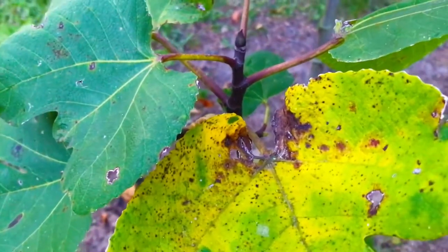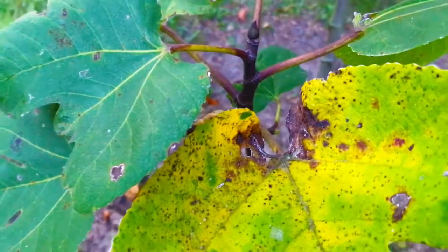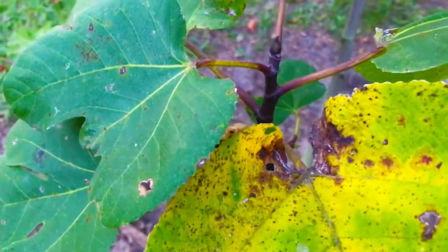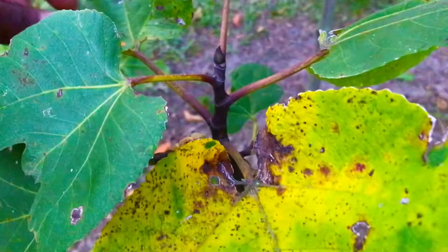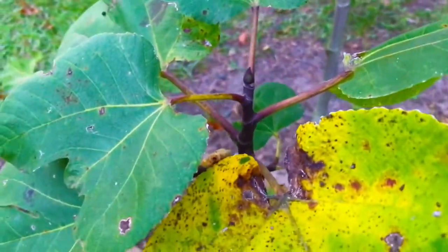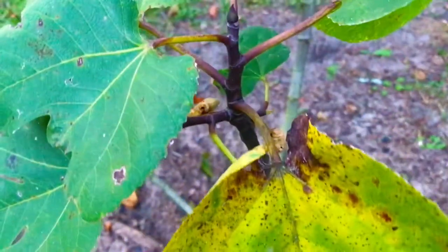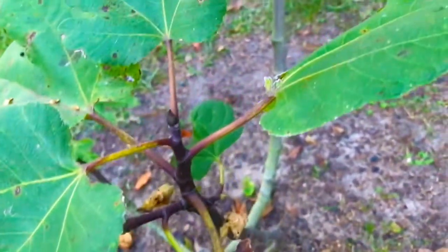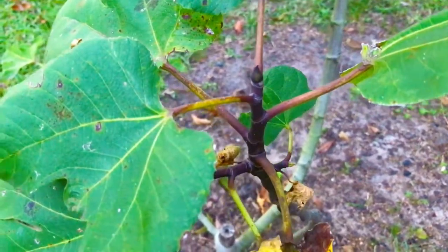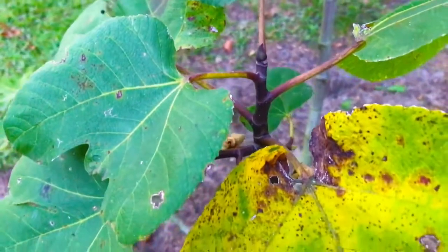Fig trees are not really native to high humidity areas — they are really dry climate trees. And though they can be grown in high humidity areas, they tend to, during the late part of the season — as it is here now, it's late September, September 22nd, 2022 — fig trees here in our area in grow zone 8B develop rust.